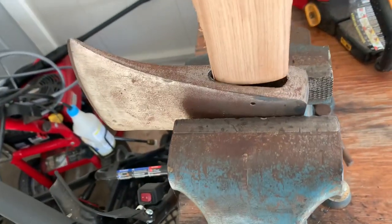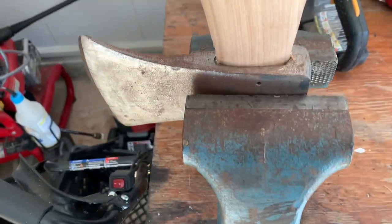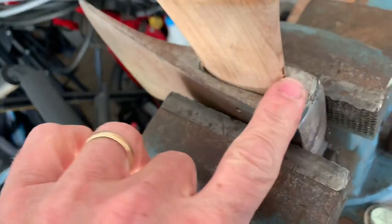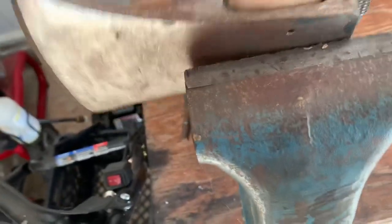So this is just a little test fit. Oh, that's going to fit nice. Sometimes you'll have to carve them down — you definitely don't want to get one too small, but sometimes you'll have to carve them down to fit. But this one's actually going to be pretty dang close.